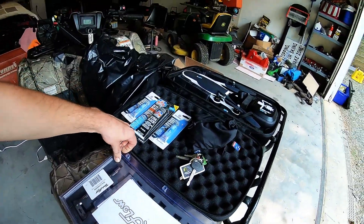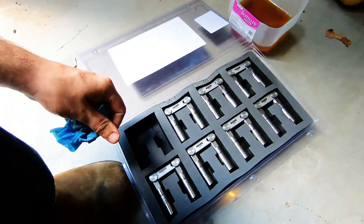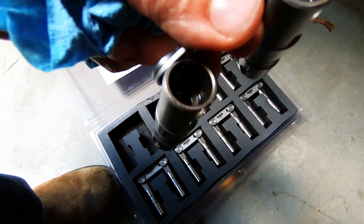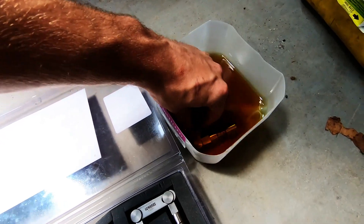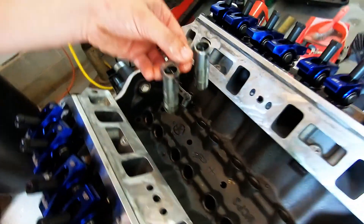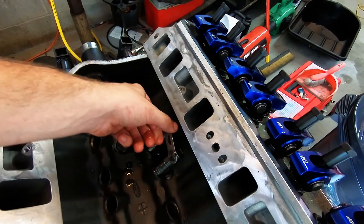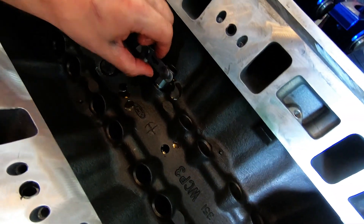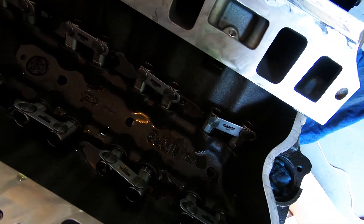I ordered these through Trick Flow — they're actually Howard Cams conversion lifters. These specifically say don't pump them up, so I'm going to oil bath them to at least give them a chance to get some air out. They even have a nice recess to hold the oil. It'll be messy, but it should fall right down there. I got all the lifters installed and oil bathed to get all the air bubbles out.